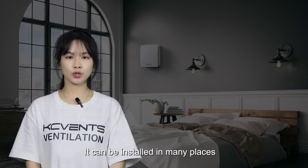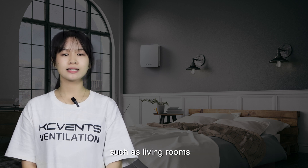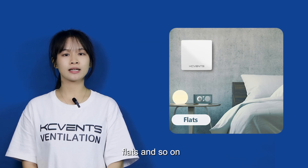It can be installed in many places, such as living room, bedroom, kitchen, flats, and so on.